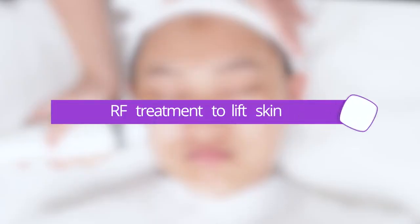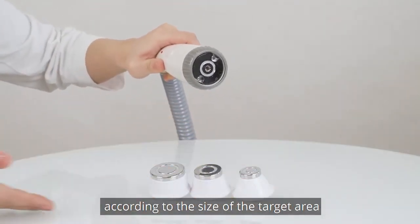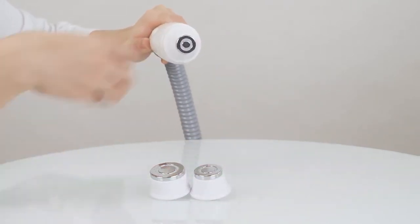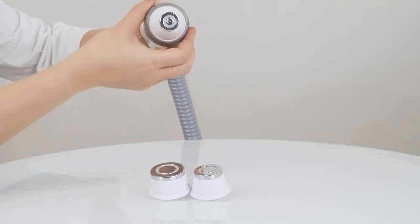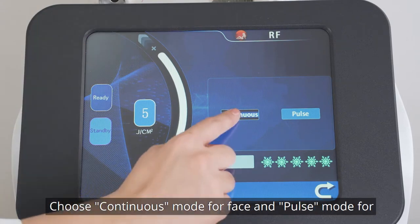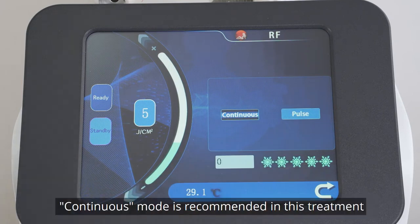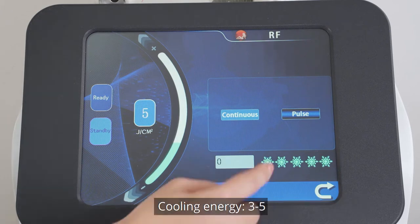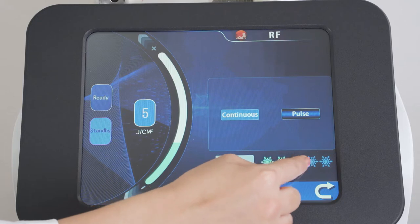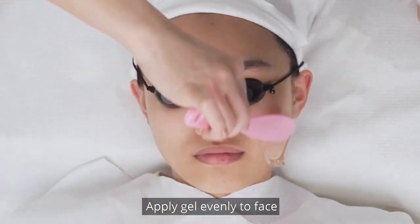Use RF treatment to lift skin. Press RF button and choose the proper working head according to the size of the target area. Set parameters: 5-15 energy level is recommended. Choose continuous mode for face and pause mode for small areas like the eye area. Cooling energy 3-5. Make adjustments based on individual endurance. Press Ready button to begin the treatment and apply gel evenly to face.